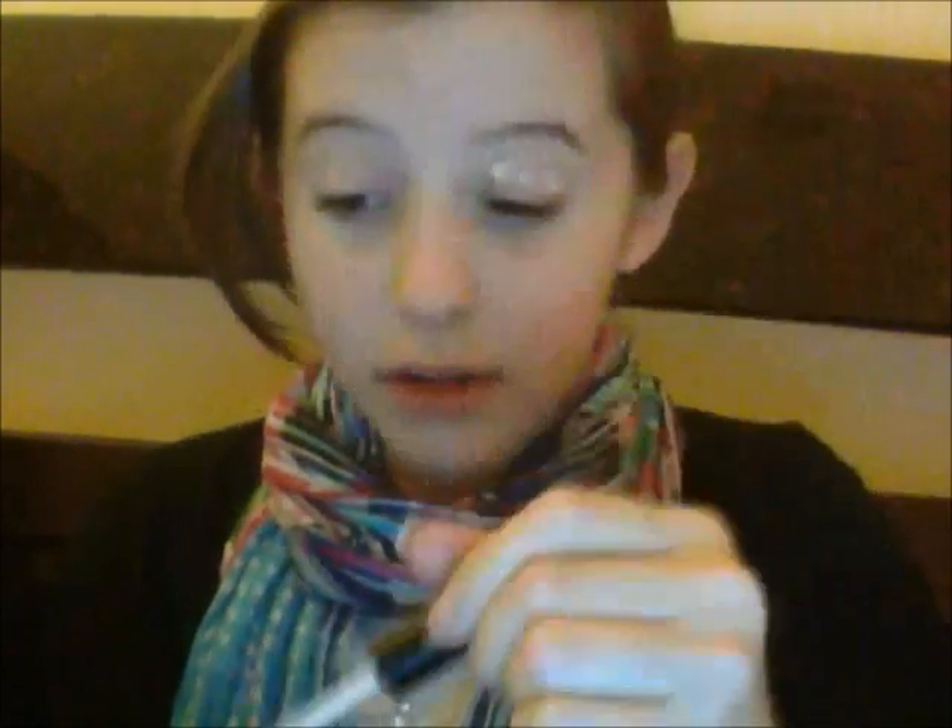What you're going to do is grab very little — just take off a little. You're just going to make at least three dots on your eyelid. If your eyelid is a little bit smaller, you can just put two, one on each side. You're also going to put some under your eyes if you have baggy eyes. If you don't, you don't really need this.